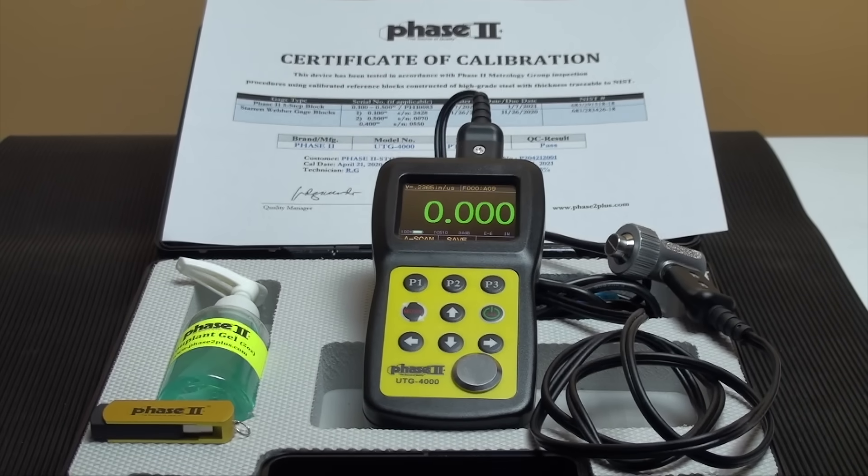This is an instructional video detailing the applications and functions of the Phase 2 UTG-4000 ultrasonic thickness gauge. The UTG-4000 is designed to test thickness of metallic and non-metallic materials, as long as they have parallel top and bottom surfaces and sound waves can travel through the material. This model also has a through-coating function which allows for tests on painted and coated surfaces. Live A-Scan and B-Scan provide the highest level of functionality in thickness gauging today.